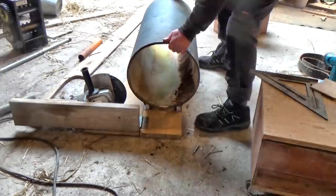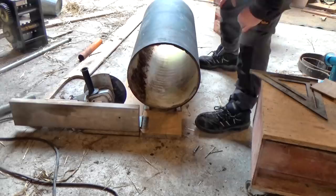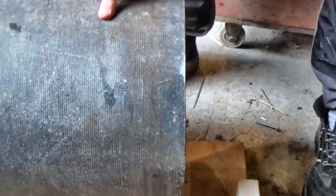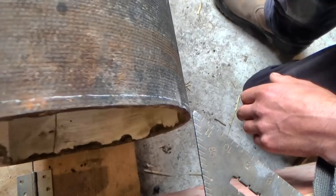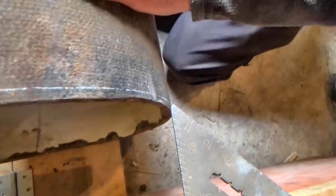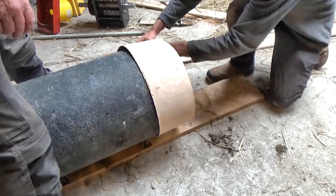Easy, huh? Well, yes, it was quite easy. But there's another challenge to overcome. With a crude setup like this, the rotating pipe won't just go round and round — it will also walk forwards or backwards. So in theory, I'd end up with a spiral, which would be no good at all. So I need to stop that forward creep somehow.